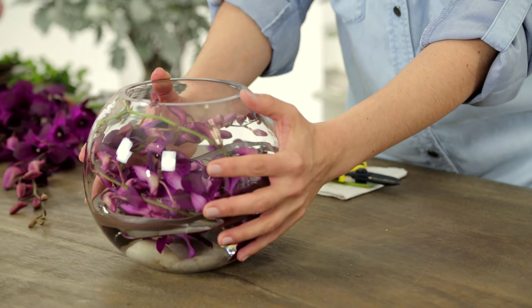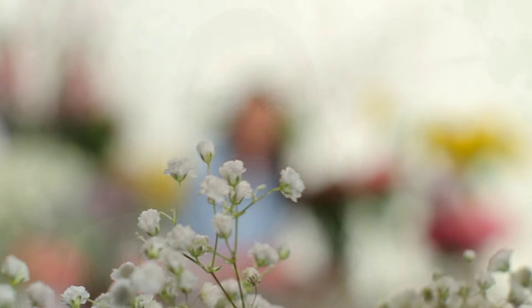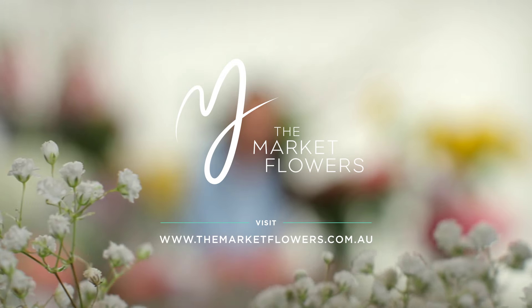If you don't have a fish bowl and you want to work with something a little bit taller, just stand them up — they work really, really well. I hope you've had fun getting really creative with me today. From the Market Flowers, looking forward to seeing you again next week. Thanks!